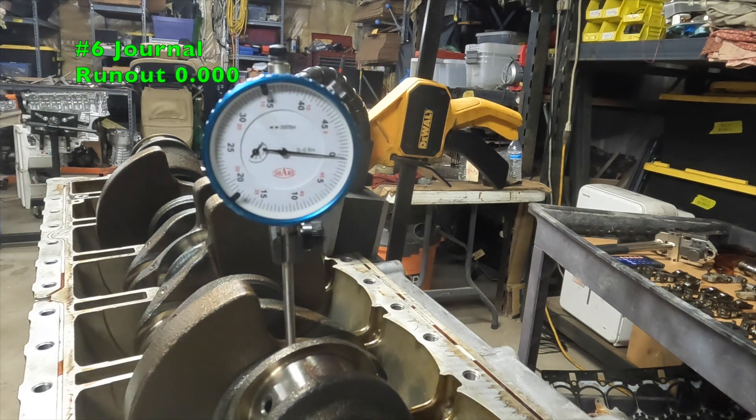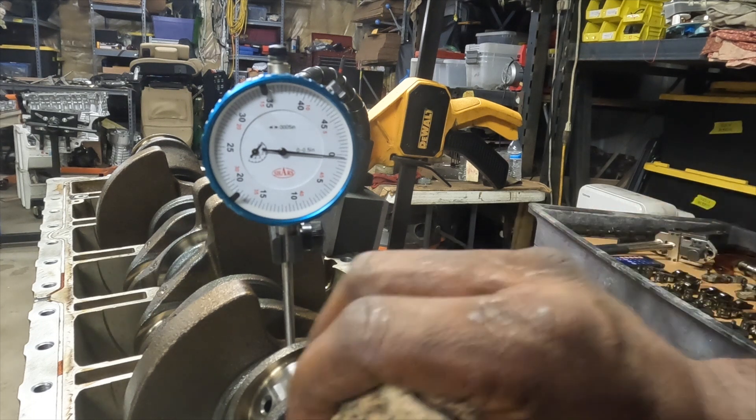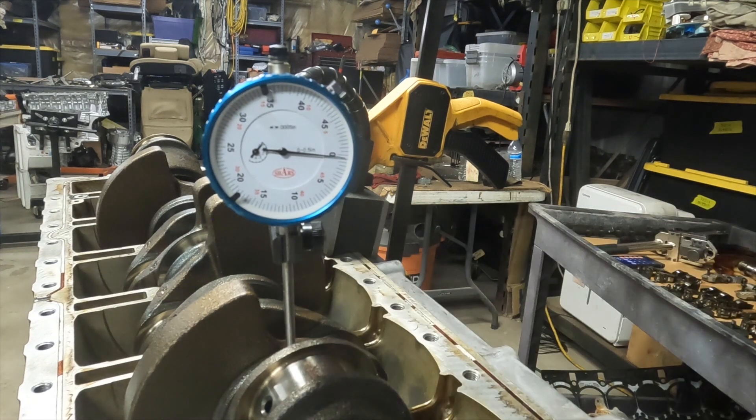That's pretty much zero. Each increment is five ten-thousandths — 0.0005. So we'll call this a zero. We'll go ahead and set up on the other one and check the other journal.